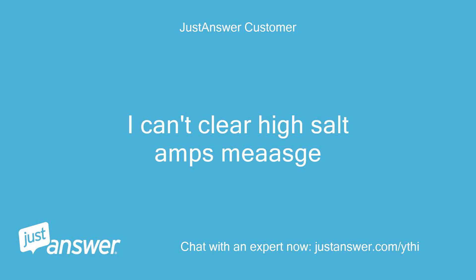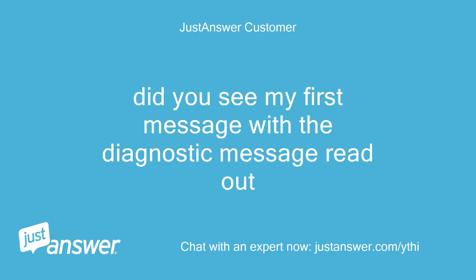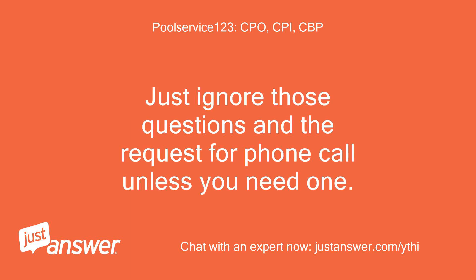I can't clear the high salt amps message. Did you see my first message with the diagnostic message readout? Is this some kind of scam? There is a robot that answers first — just ignore those questions and the request for a phone call unless you need one.